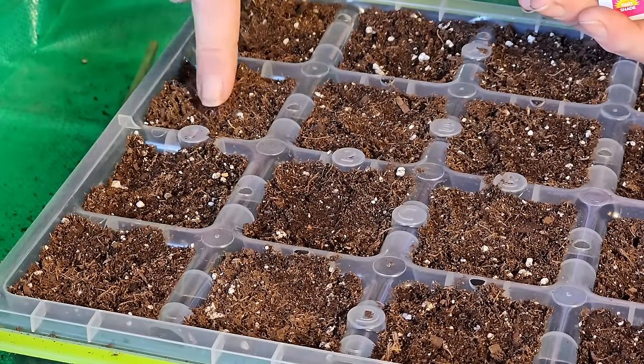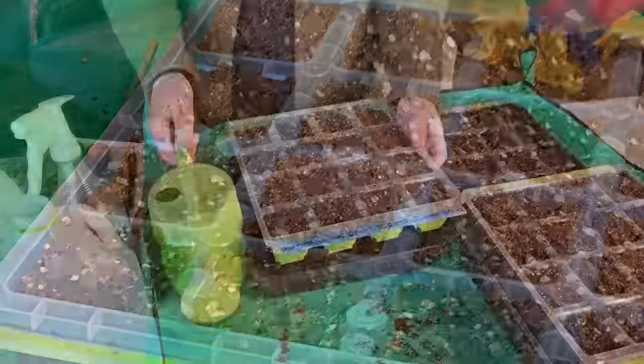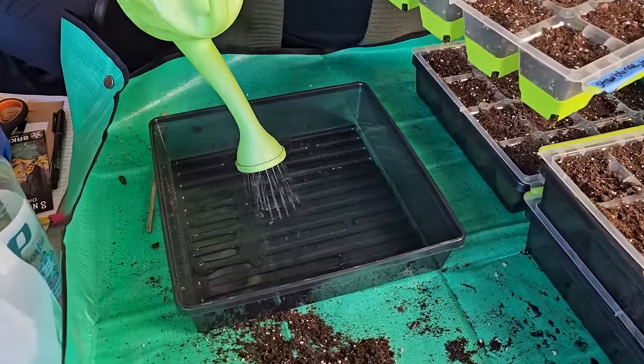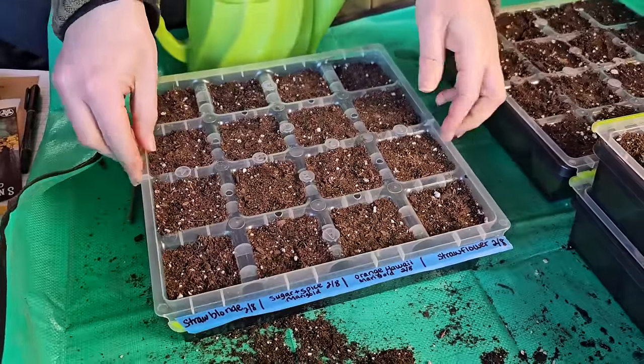Once I was done sowing all of my seeds, it was time to water. Because these seeds are so small and I didn't want to risk knocking them around, I didn't do any overhead watering. Instead, I filled all of my trays with water and bottom-watered, letting all of the seed trays soak up the water.